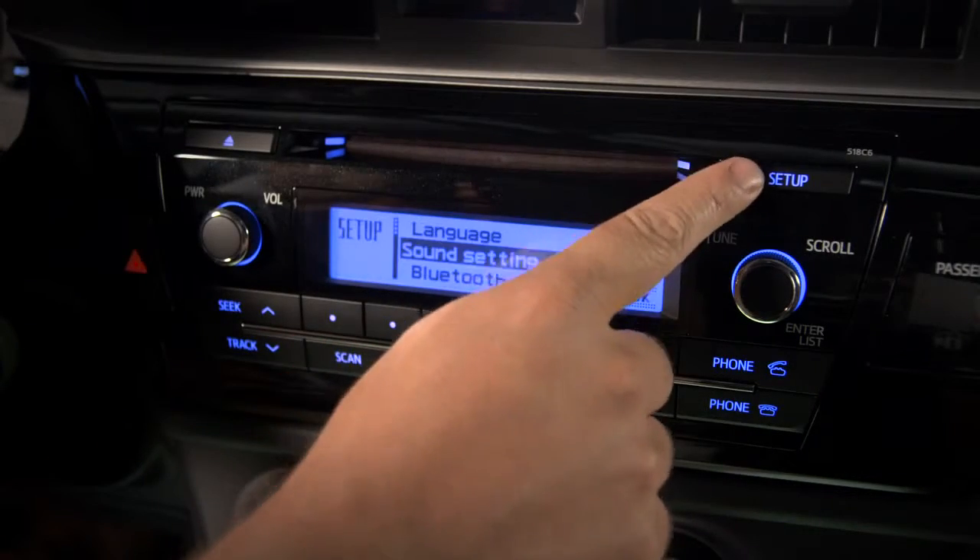Start by pressing the setup button. Use the tune scroll knob to scroll to phone, then press the knob to select it.